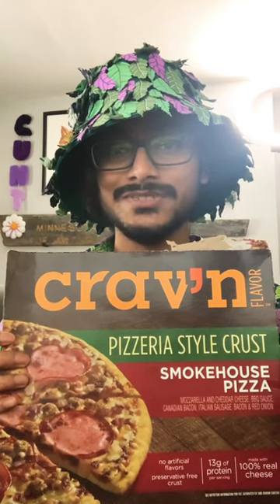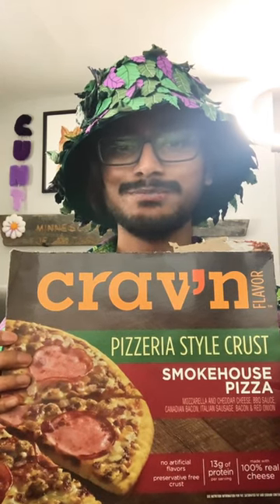Today we're talking about the Craven Smokehouse Pizza, pizzeria-style crust. It's got mozzarella and cheddar cheese, barbecue sauce, Canadian bacon, Italian sausage, bacon, and red onion.